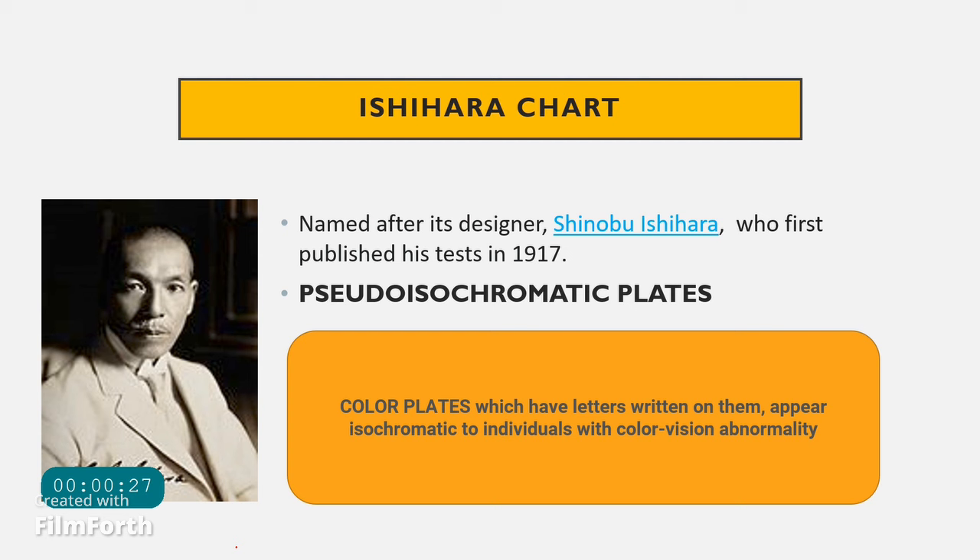So what is an Ishihara chart? The Ishihara chart is named after its designer, Shinobu Ishihara, who first published this test in 1917. The plates are called pseudo-isochromatic plates, meaning they are designed with numbers that will appear isochromatic — having similar color — to individuals who have color vision abnormality, making the numbers invisible to those with color blindness.